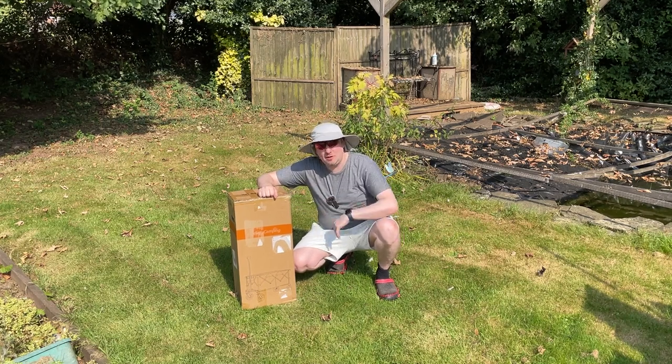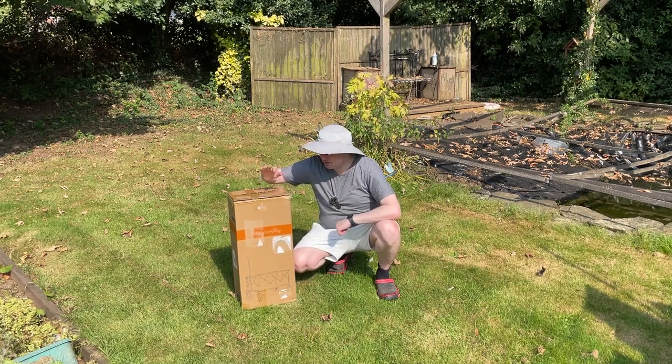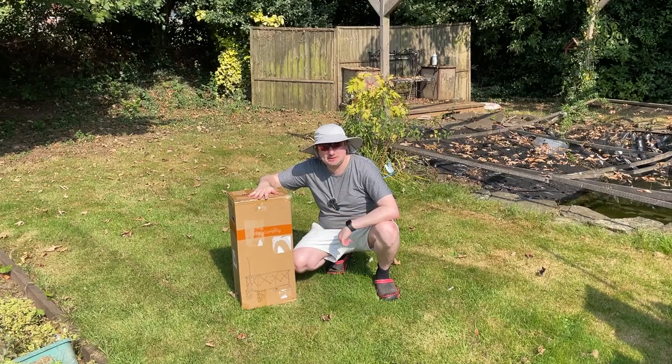Hey folks, today I have the collapsible foldable wagon. This is from Secchi. Let's take it out the box, set it up, and see what we're working with.